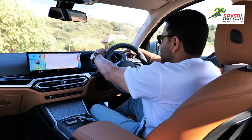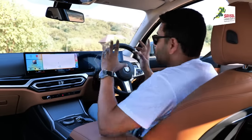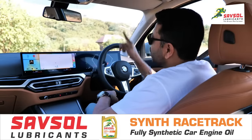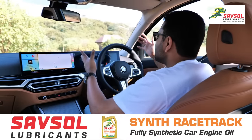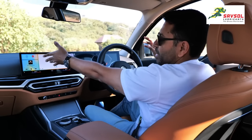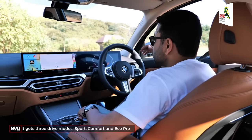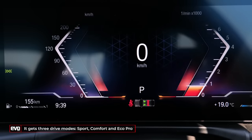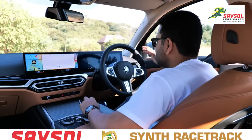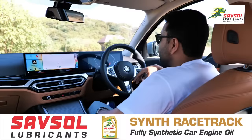As for the digital cluster, this is 12.3 inches with a new graphic system — a very angular graphic system. The tacho swings anti-clockwise, which I'm not really a fan of. You can't get maps on it like other systems allow, but you have this massive infotainment display so you don't really need maps there. In Sport mode it glows red, in Comfort it's a grey pattern, and in Eco Pro it's blue — the colours and some graphics change.